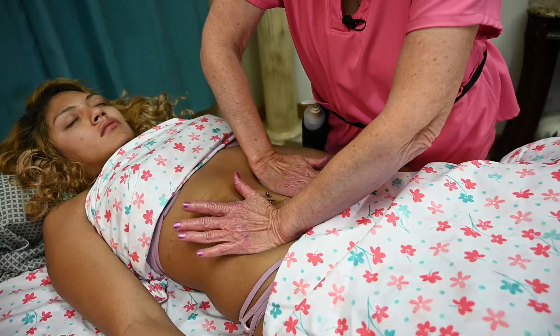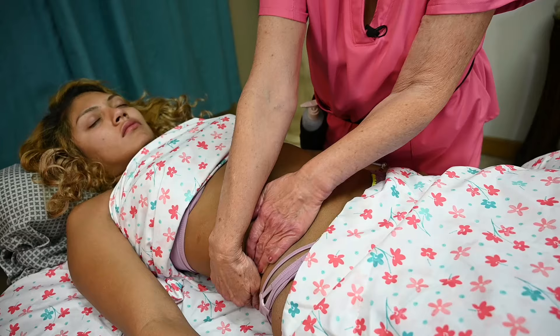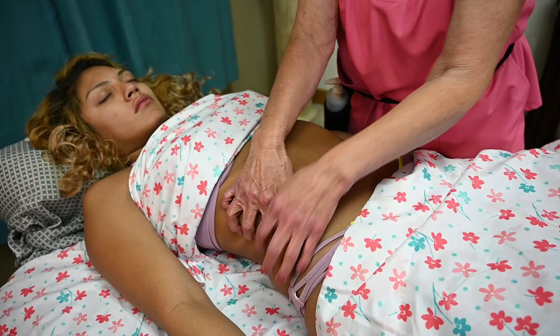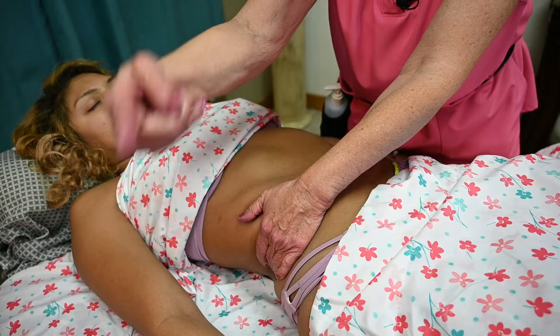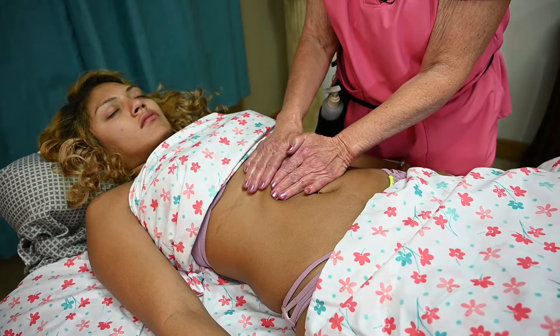I like to use the sun and moon movement as a transitional move. Another technique is working the external obliques — just some nice raking movements. Then go to the other side and do some raking from that side as well. You can also do some ocean waves across the abdomen, and when you get to the rib cage make sure you do them slowly.